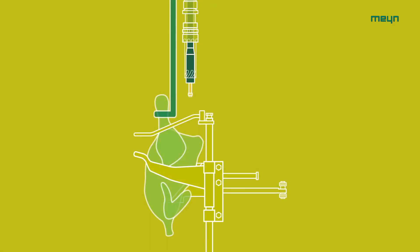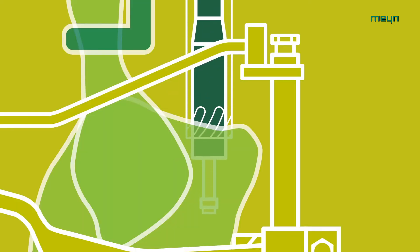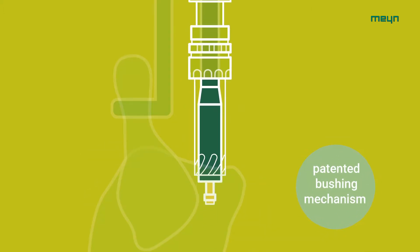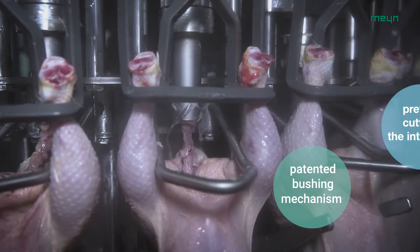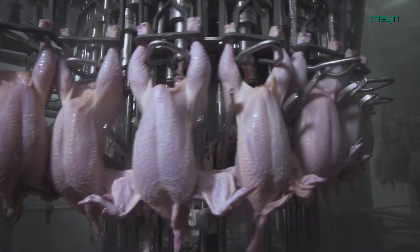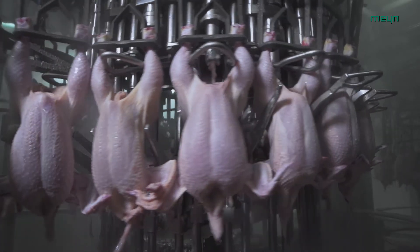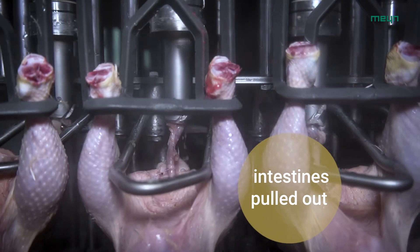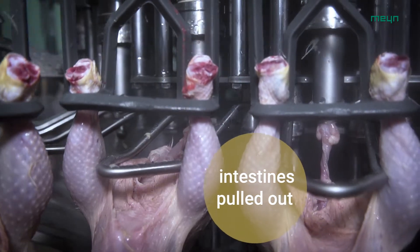Next, the drilling section of the processing unit is lowered onto the bird. The knife will start drilling the first part of the skin around the vent. After cutting around the vent deeper, a patented bushing mechanism inside prevents the knife from cutting the intestines on the way back up. Finally, the bird is lowered again while the vent is still clamped in the drilling unit, meaning the intestines are pulled out over a length of about 100 mm.